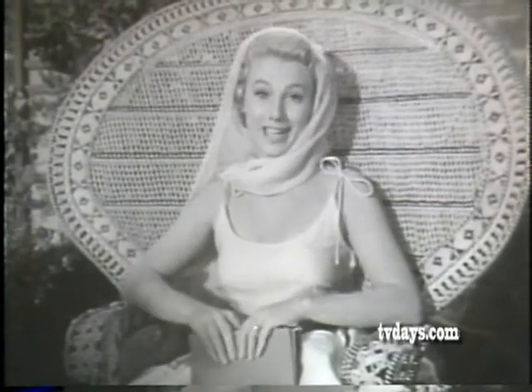At home in Hollywood with lovely Shirley Jones, co-star with Gordon MacRae in 'Oklahoma!' Just had a shampoo and set. I'm out here getting some sun while my hair dries — luster cream shampoo, of course.